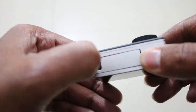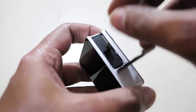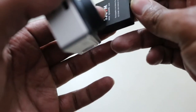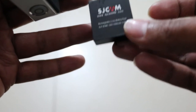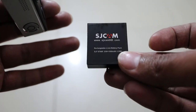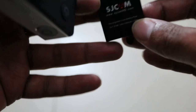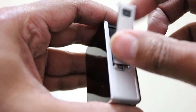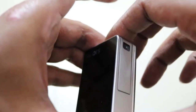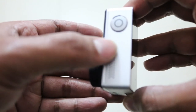On the bottom we have the battery compartment. To take out the battery, you simply pull it like this. Here is the SJ cam battery — it's a 1000 mAh battery for the SJ7 Star, as written on it. Without the battery the camera is really light. On the top we have the speaker grill and the shutter button.